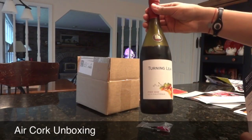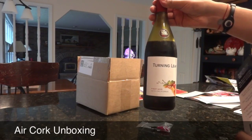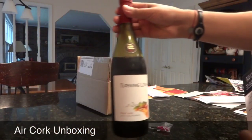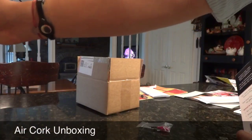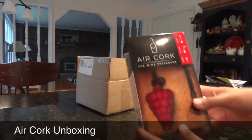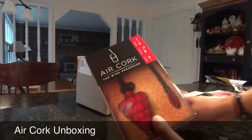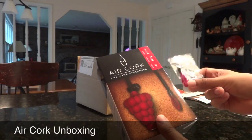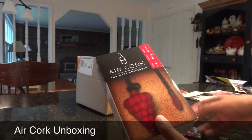My favorite is red. I know my friends their favorite is white, but it works on anything of course. What I want to do is just start with unboxing this. It comes in a nice box and I did get the extra wine balloon. Let's see if it's going to be worth it or not. I really hope it is because it seems like a great idea.